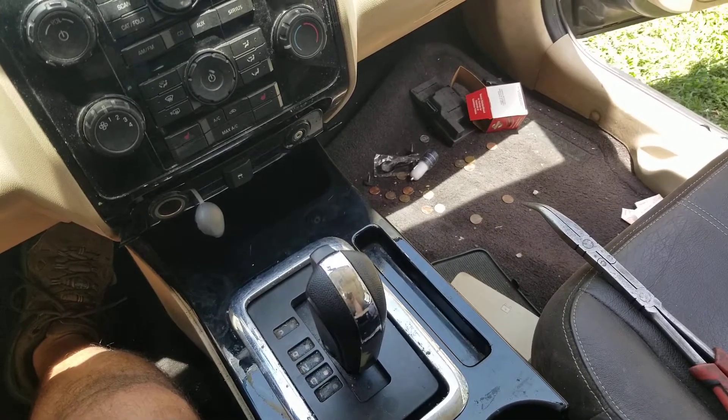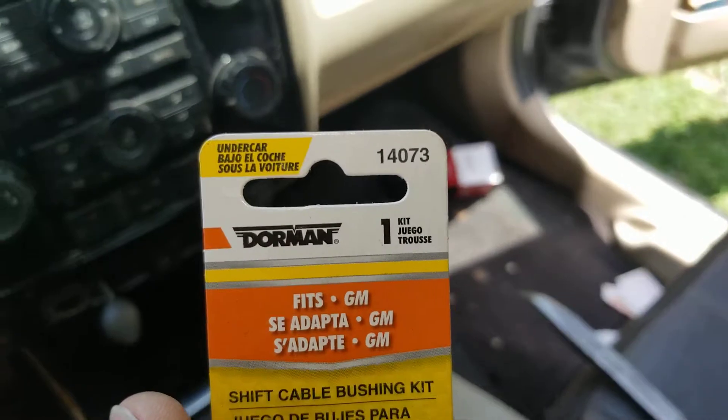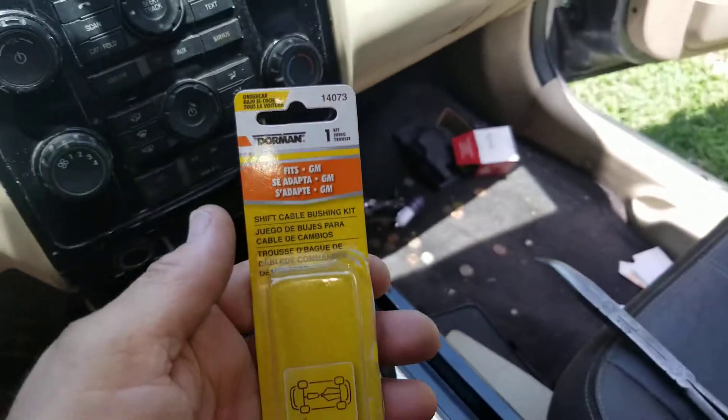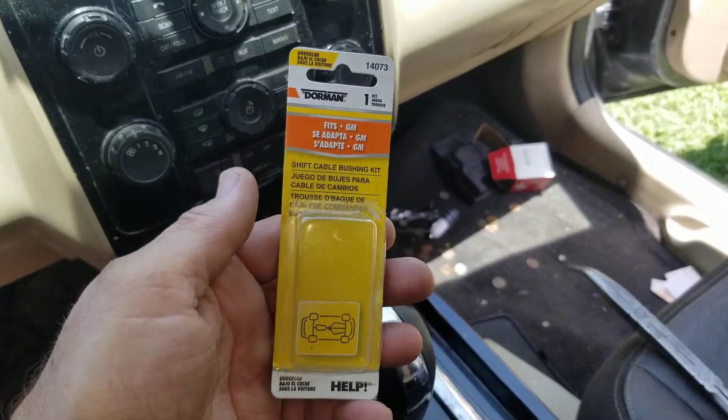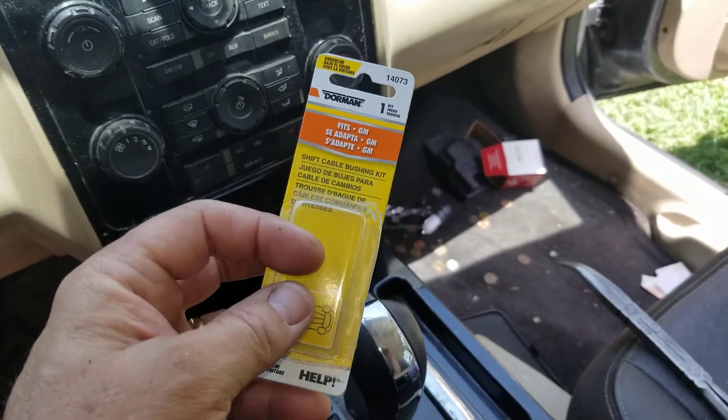What you need to do is go buy one of these grommets. It's a Dorman grommet, part number 14073. That sucker costs about 20 bucks.